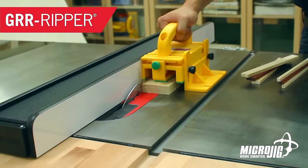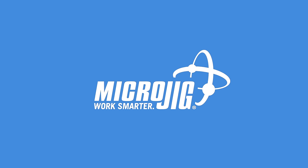Hey, it's International Glue Awareness Day. Nah, not really. What it really is, is Microjig, maker of the Gripper. Work safer, work smarter.